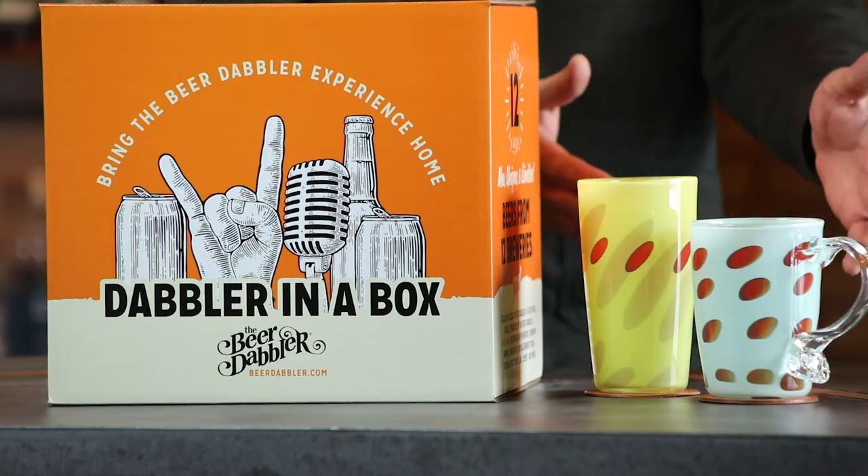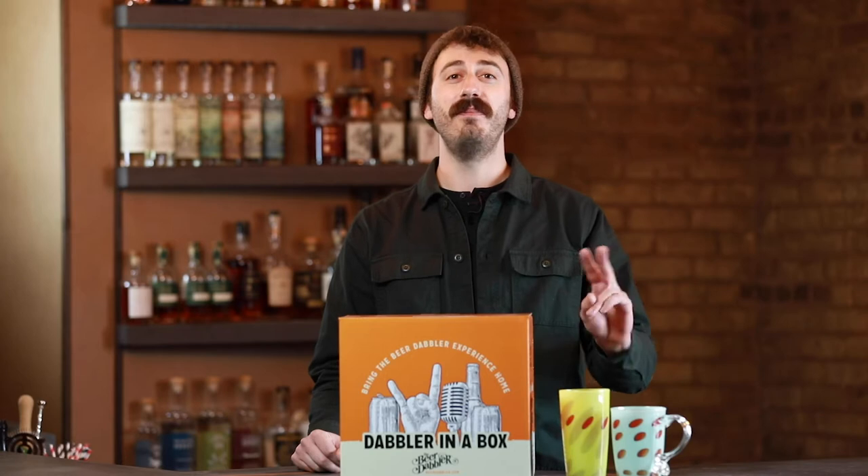We headed over to Foci Minnesota Center for Glass Arts to learn how glassware is made and watch two of their glassblowers create these two glasses from scratch. If you would like to add these two to your collection, follow us on social media and make sure you're signed up for our email newsletter list, because we're going to be giving these two away.